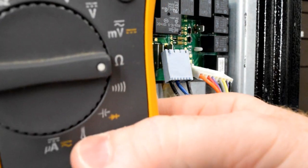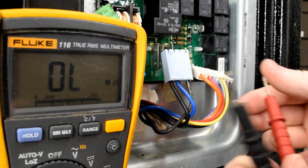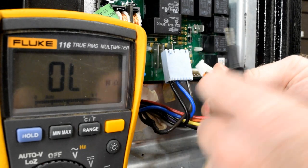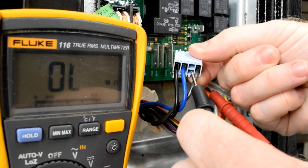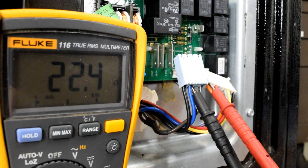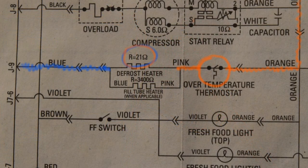With your meter set to ohms resistance, insert the red lead where the orange wire is and your black lead where the blue wire is. You should get roughly 22K ohms — somewhere between 21 and 22. If you're getting this reading, you know for sure that your defrost heater has continuity and your high limit thermostat has continuity. You can make the assumption that those are in good shape.